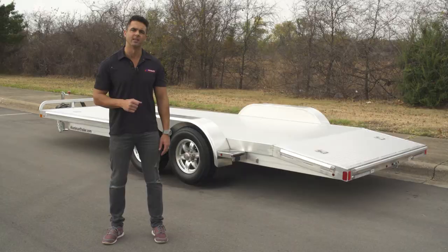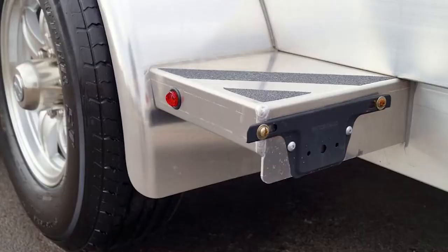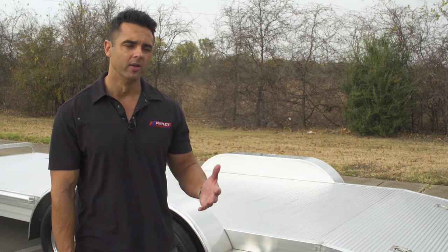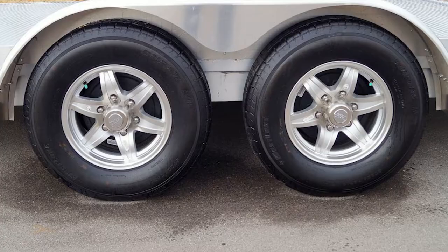Unlike some other trailers on the market, the fenders on this trailer are not removable. However, the deck height has been raised, so it provides a 7.5-inch clearance to clear that fender on this particular model.